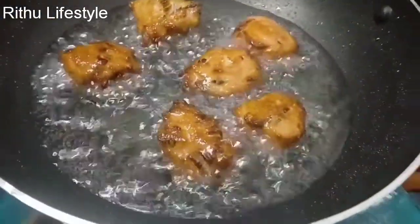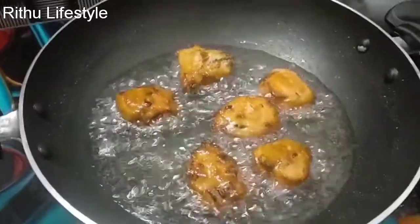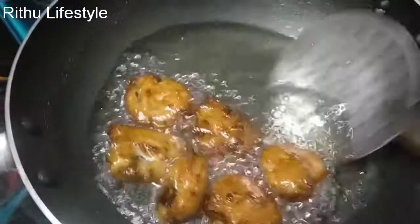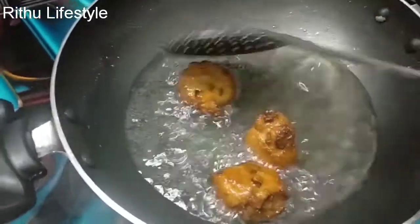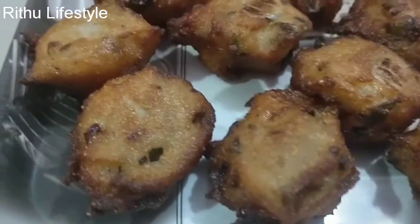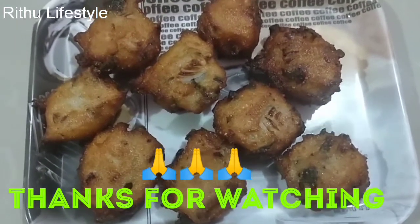Ok friends, now we are going to make our snack ready. We are going to make a good food with a gold color. If you enjoyed this video, please like, share, and subscribe to our channel. Please comment in the comment box. Bye friends, see you in the comments!